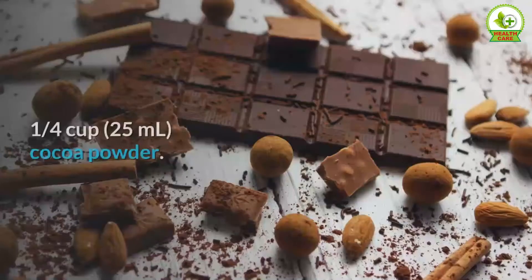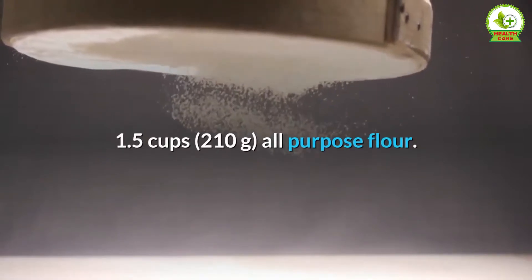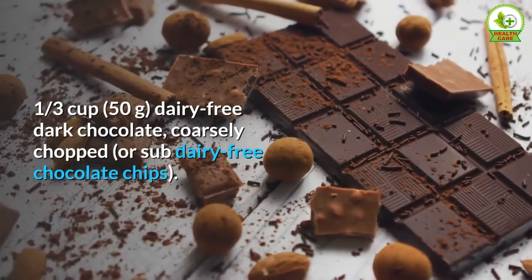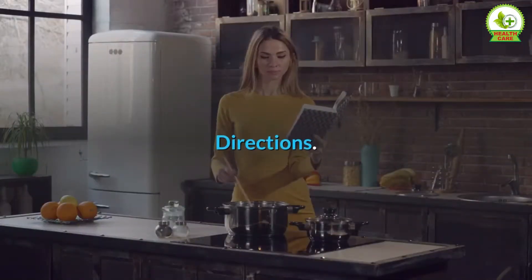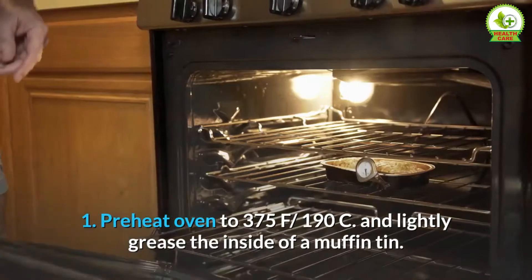1/4 cup (25 milliliters) cocoa powder, 1.5 cups (210 grams) all-purpose flour, 1/3 cup (50 grams) dairy-free dark chocolate coarsely chopped, or substitute dairy-free chocolate chips.